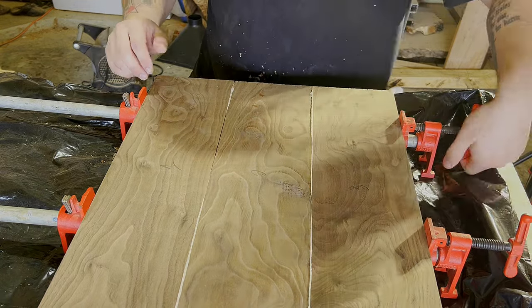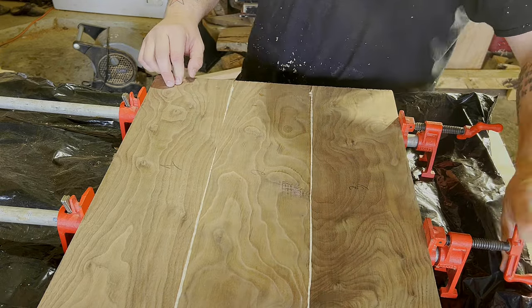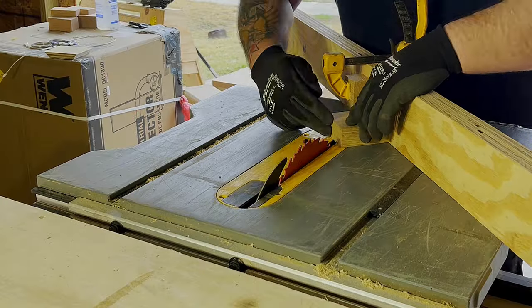This is a pretty good example of the clamping pressure I'm talking about — I'm incrementally increasing the pressure on my pipe clamps until I get nice even glue squeeze-out, then I just stop.